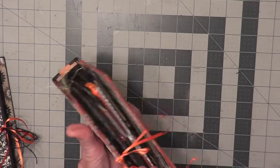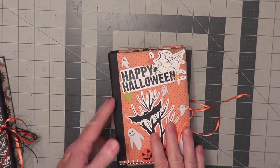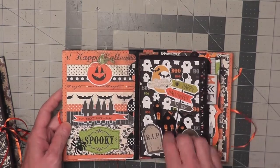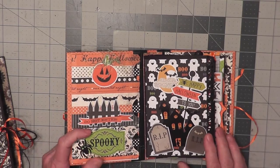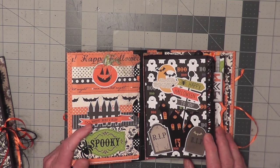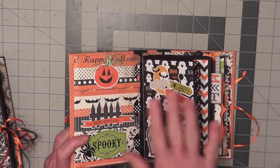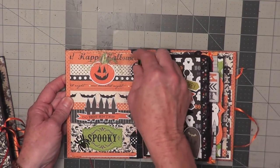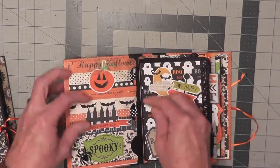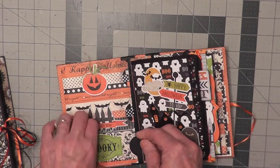This is Happy Halloween and I just use ribbon to tie it. I can't give you the paper names because I used an assortment of different papers from last year and a few years before, and some different embellishments. It opens up like this — I'm going to call this a fun flip flap book. I used scraps of paper to create different size pages and pockets, which is what makes this a little bit different for Halloween. On this side, out of the printed paper, I made three little flip pockets.